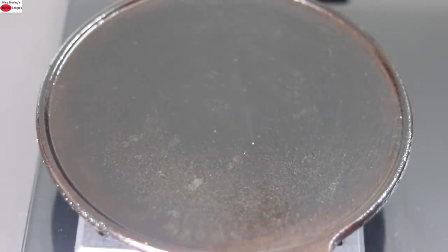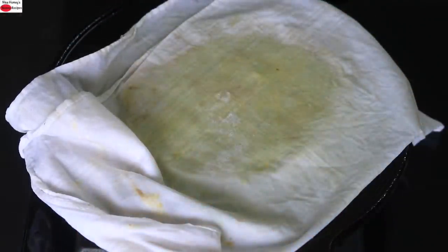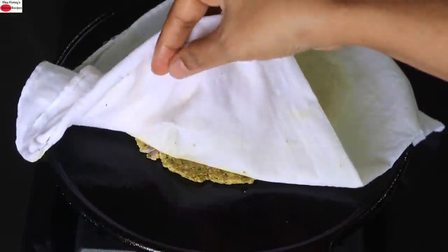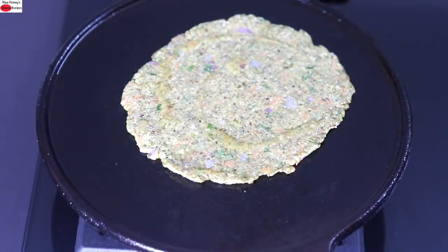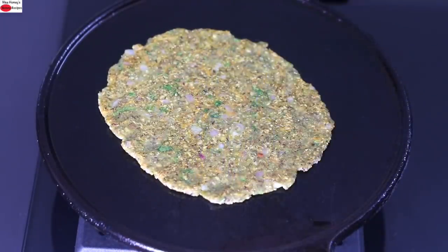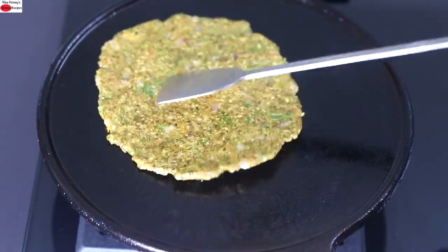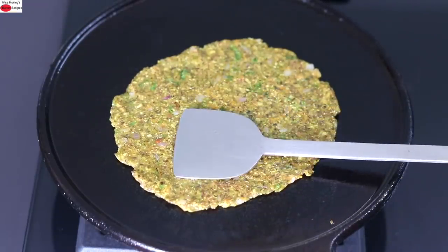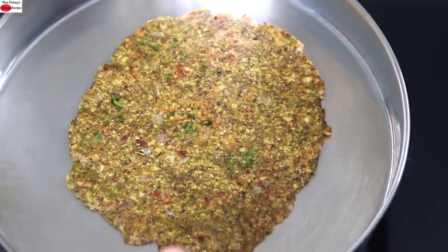I'm heating my cast iron tawa and greasing it with wood pressed gingerly oil, also known as sesame oil or til oil. Once the tawa is heated, reduce the flame to the lowest and place the napkin onto the hot tawa roti side down. Let it stay for about 15 seconds then carefully peel off the napkin. Drizzle in one teaspoon wood pressed sesame oil — you can also use groundnut oil, mustard oil, coconut oil or even A2 desi ghee. After about a minute, flip it over, flip again, lightly press down, flip once more, and press down so the insides are thoroughly cooked. Once both sides are nicely cooked, serve to a plate. Repeat with the rest of the dough.